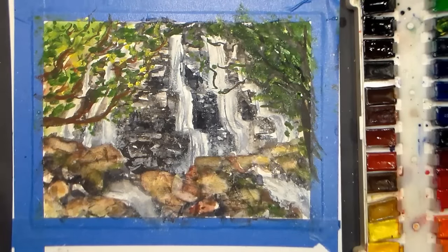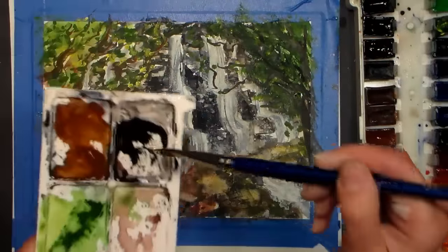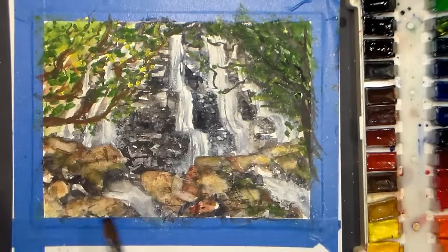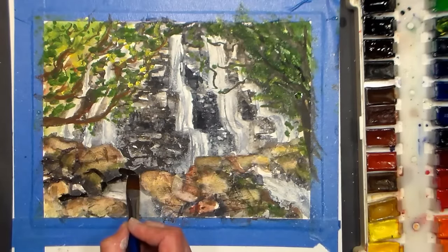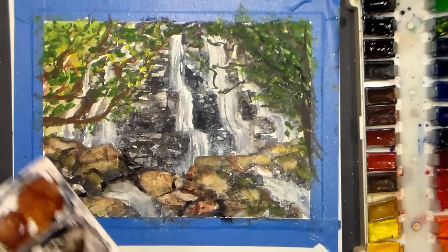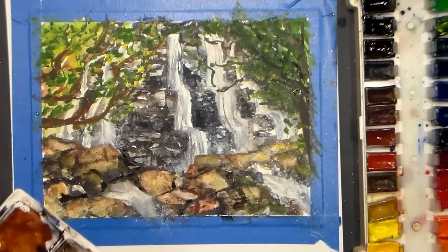I'm going to clean my brush, grab that super dark that I made with the blue and burnt sienna, and go in and add some more shadows — just trying to get slices of shadow without getting rid of all my nice bright rocks. Rocks and waterfalls — that's a challenge, so be kind to yourself when you try this painting. Give yourself some grace: this is going to look better tomorrow.